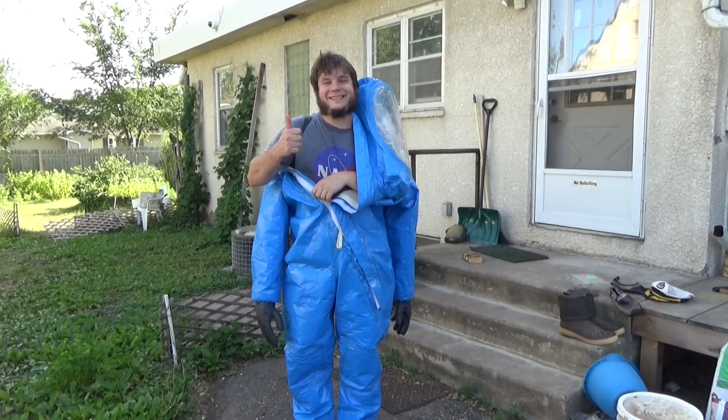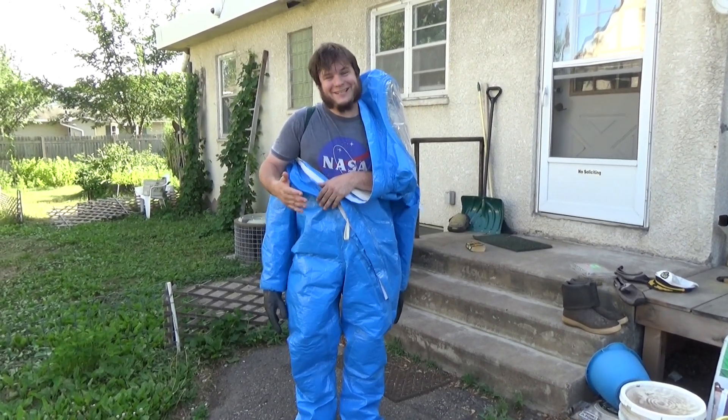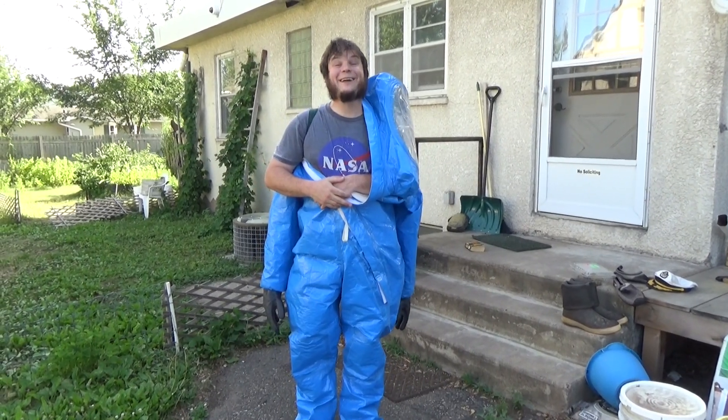So the AC suit technically works. It's still pretty uncomfortable to roam around in, and it's really impractical, so this isn't going to be an everyday thing. It's more of a joke video, but it is kind of a fun AC suit. Now I have to go change because there's condensate dripping down my legs. Thanks for watching. We'll see you next time.